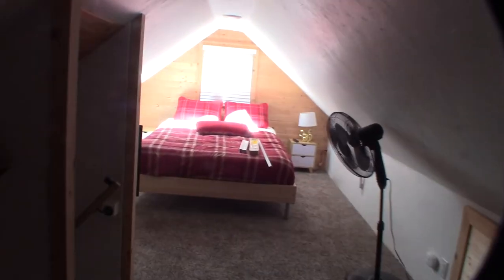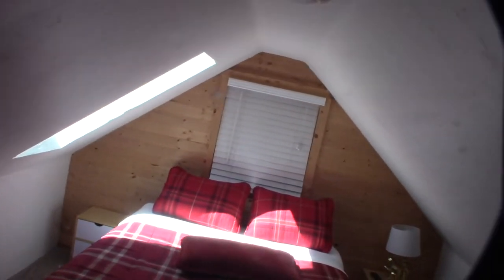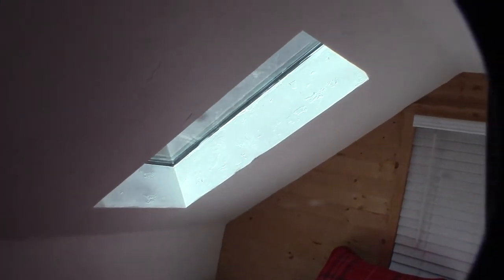Hey guys, what's happening? So I replaced my cabin upstairs and ever since I bought this cabin, the skylights always bug me. It's pretty cool at night time — you can see all the stars. This is Big Bear, California. The stars are incredible up here because you don't have any light from the city.